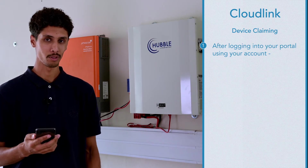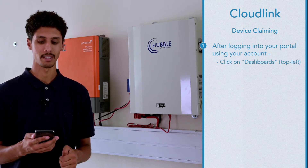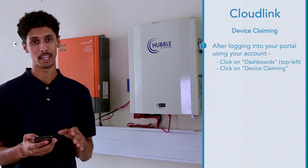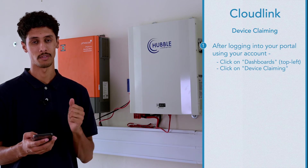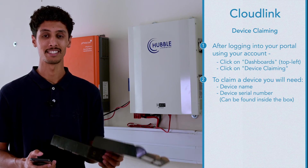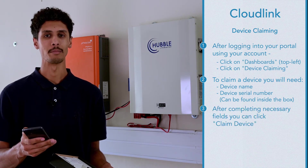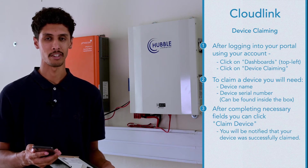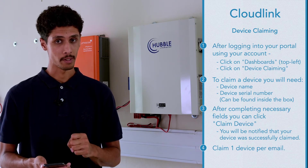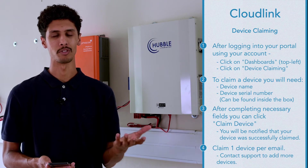Once you've logged into the portal using the account you've created, in the top left section you will find a button called dashboard. To claim a device click on that button and scroll down to device claim. To claim a device you will need two things: device name and device serial number. Once you've filled in the necessary fields you can hit claim device. After hitting claim device it will tell you that your device has been successfully claimed. You can claim one device per email, but if you wish to have more than one device under an email address you can contact support and we can manually move it for you.